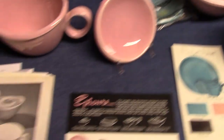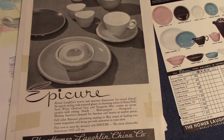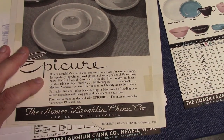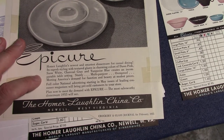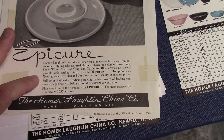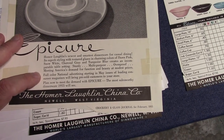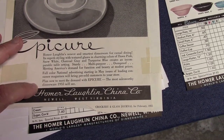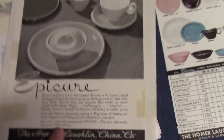Let's look at the trade journal advertisement that introduced this shape from February 1955. It says: Homer Laughlin's newest and smartest dinnerware for casual dining. Superb styling with textured glazes and charming colors of Dawn Pink, Snow White, Charcoal Gray, and Turquoise Blue creates an incomparable table setting. Sturdy, multipurpose, ovenproof, meeting America's demand for function and beauty at modest prices. Full color national advertising starting in May issues of leading consumer magazines will bring pre-sold customers to your store. Plan now to meet the demand with Epicure, the most sales-worthy dinnerware 1955 will see. We'll talk more about this advertising campaign in a moment.